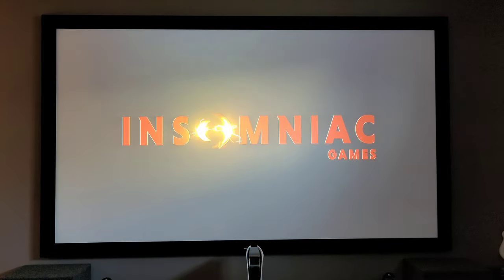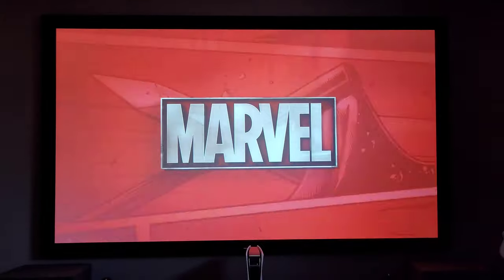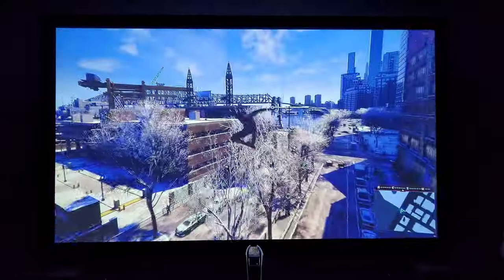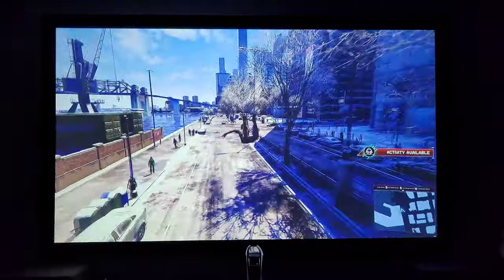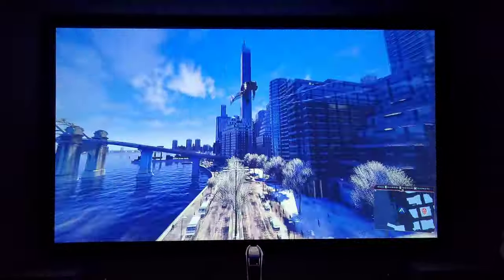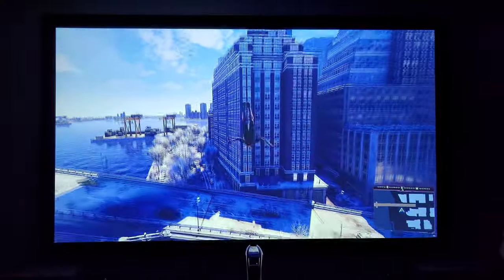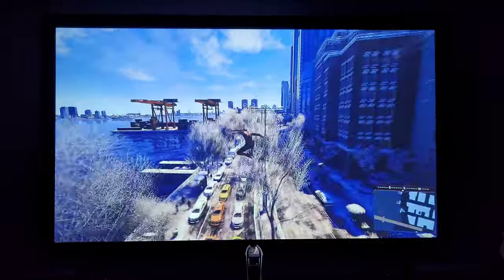Let's take a look at some games running on this Epson projector. We're starting off with Insomniac Games' Miles Morales — Spider-Man — running at 60 frames per second. What an awesome game. Keep in mind the room is almost completely dark here, with some light bleed from outside, but it's pretty close to being completely dark.